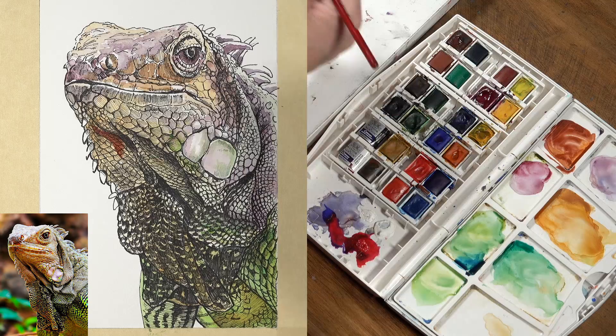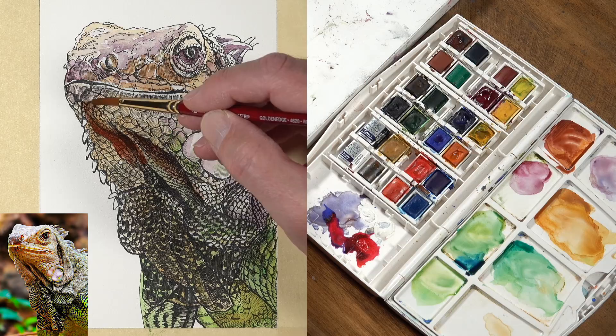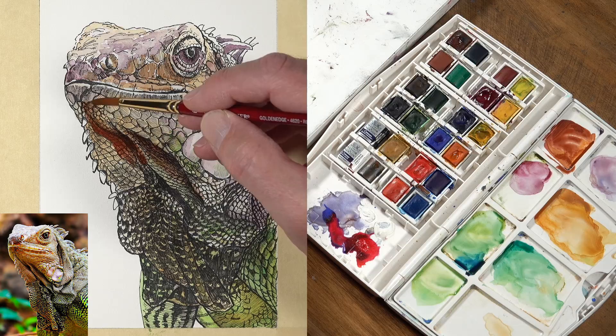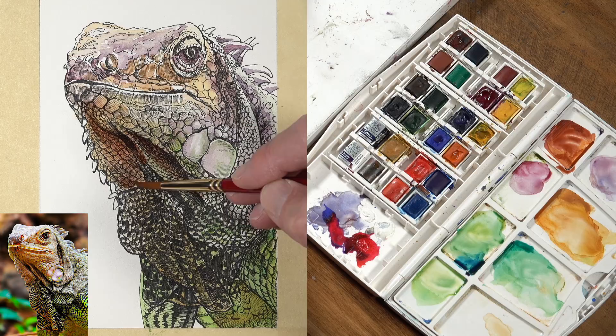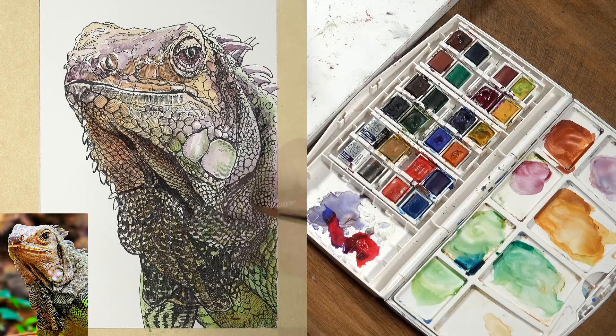Here I'm getting a little bit more intense with some of those red-oranges on the upper chest and neck area of the iguana, using mainly the Indian red. At this point, my applications underneath have dried, so I'm applying wet watercolor to a dry surface, but we can still see some of those colors underneath — there's still some optical color mixing happening. There's really no other medium like watercolor for creating this effect, where you're creating these translucent glazes over the top and still being able to see the white of the paper, which is affecting the value.